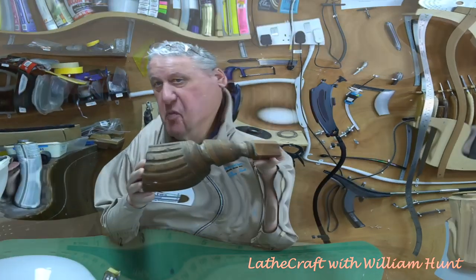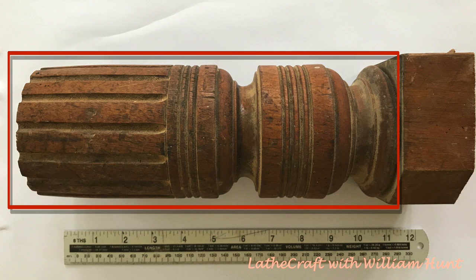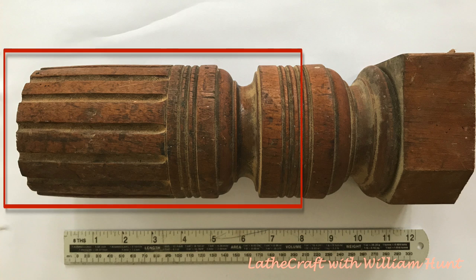So what could we do with this? The first and obvious thing you see is some kind of a vase using the whole of the section of table leg. The only issue with this is that the flutes at the top would be open and I think I would need to add a false rim to make it aesthetically pleasing. The second thing I see is a smaller vase or goblet or pen holder, something like that — but also with the same issue with the rim.